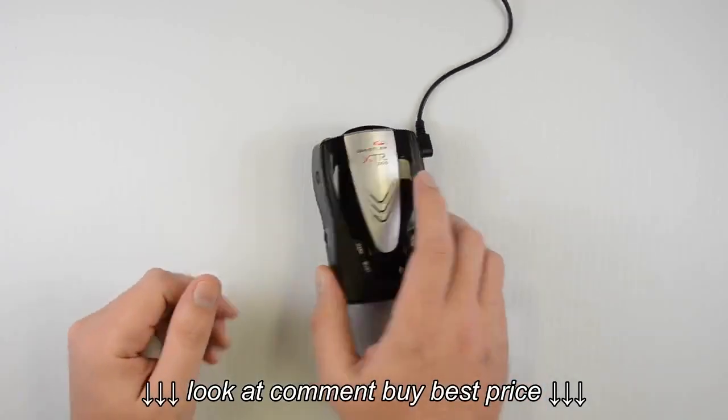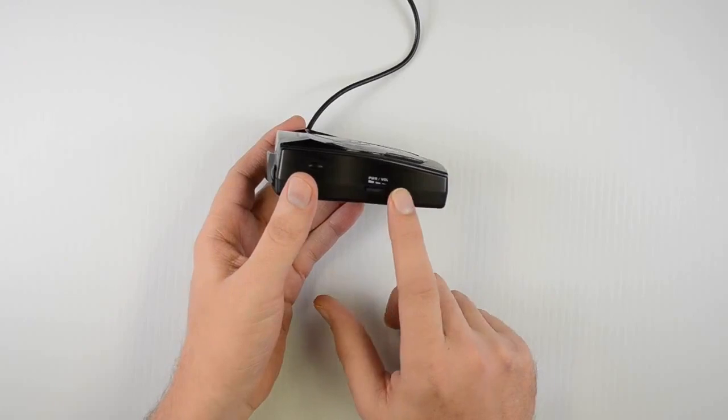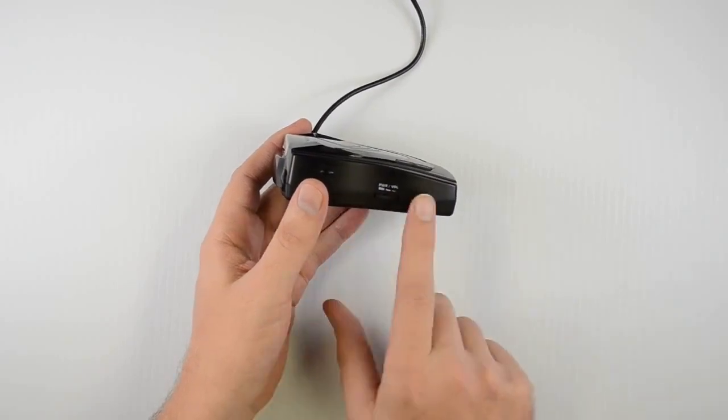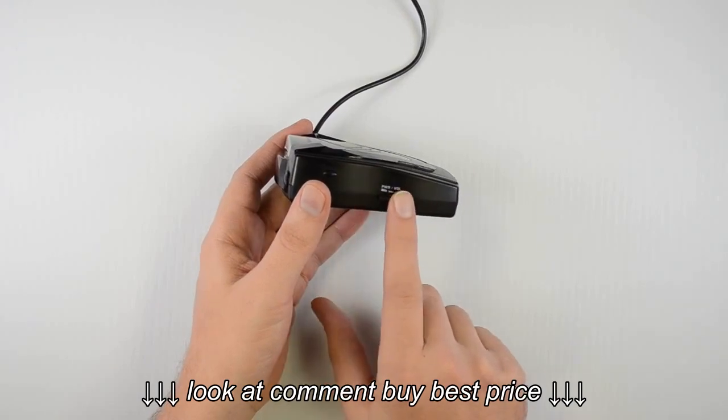The first thing we want to look at is how to turn it on. We've got our power and volume switch. If you roll it one way, it's going to click to turn the power on. And if you keep rolling it, it's going to adjust the volume up. If we roll it back the other way, it's going to adjust the volume down until it clicks to turn the power off.